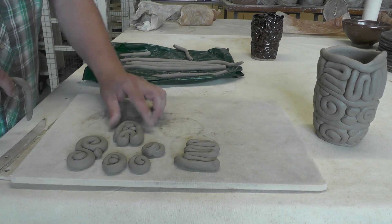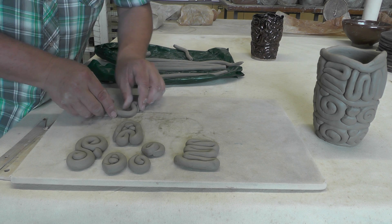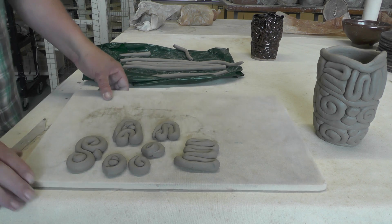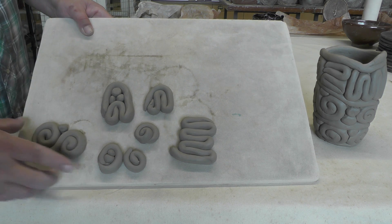You can be very random about it. I think these are kind of my favorite — these little pinwheels here.